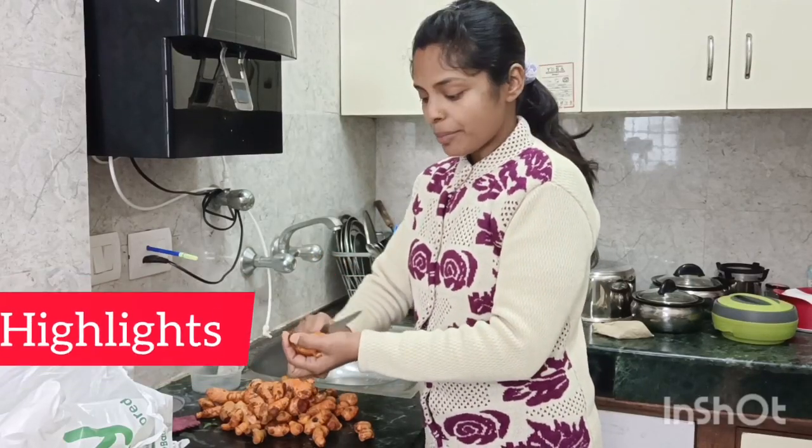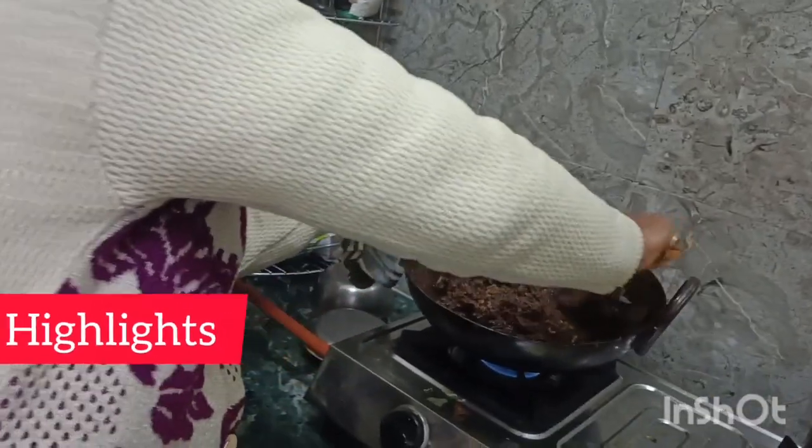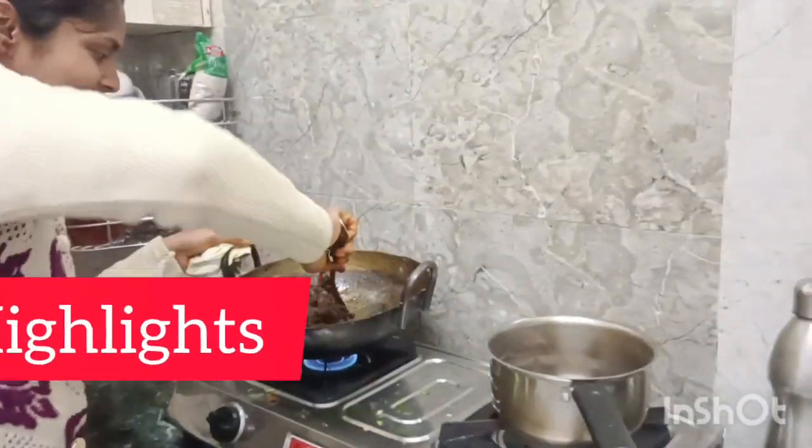This is a lot of time-taking process. Hello guys, welcome to my channel Agita Fisilasabara. Today I am going to show you how to make haldi.